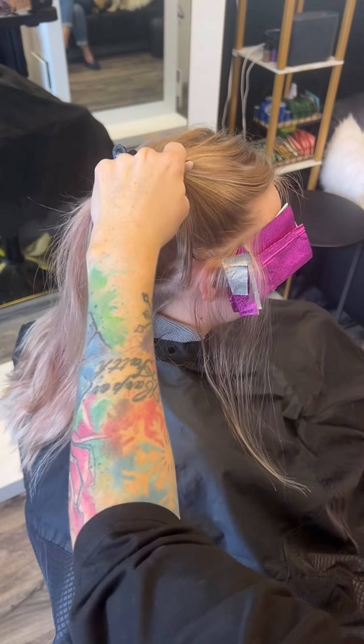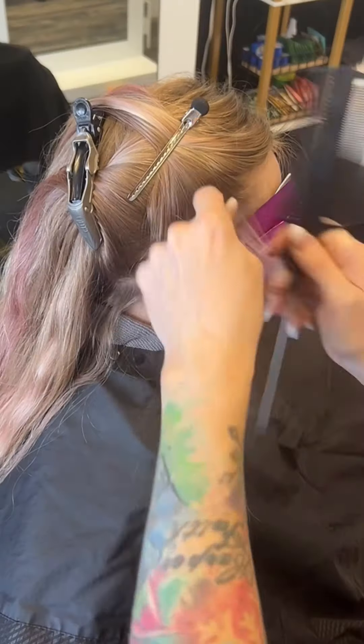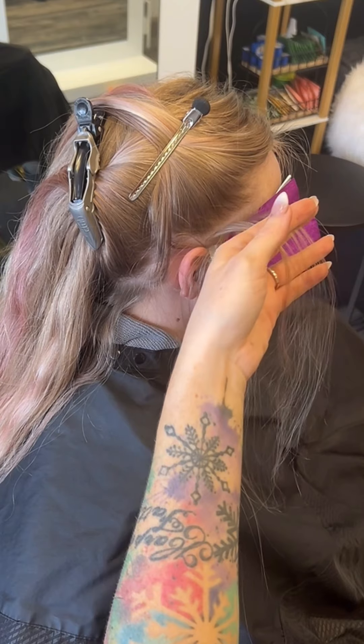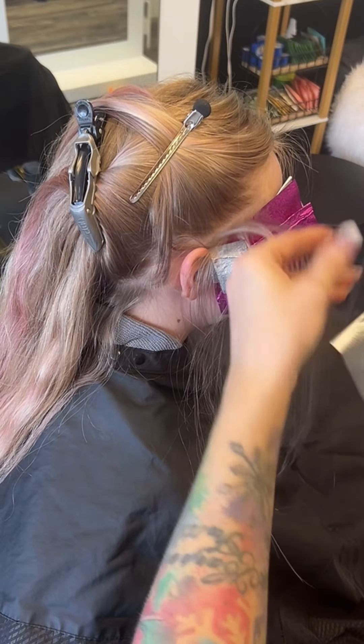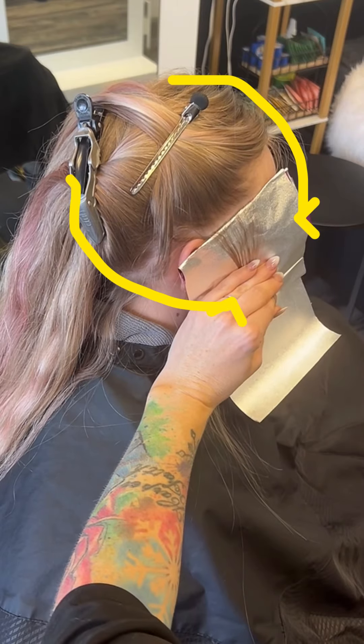Pivoting the hairline to create that perfect money piece hairline or halo hairline. I'm going to show you guys a breakdown of it right now. As you saw, that was a tiny tiny micro weave that I did, and that's going to be important for your very first few foils because that front hairline you want to blend.